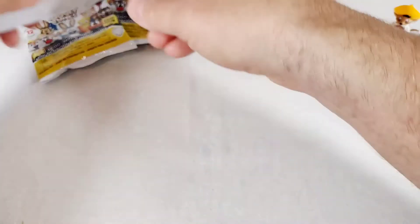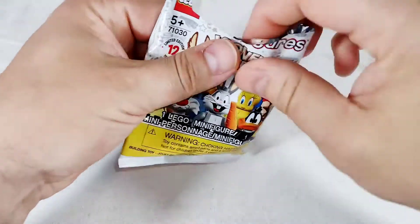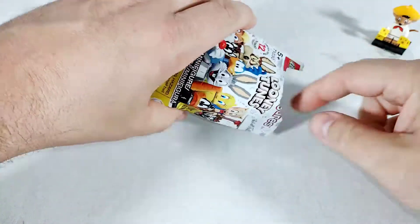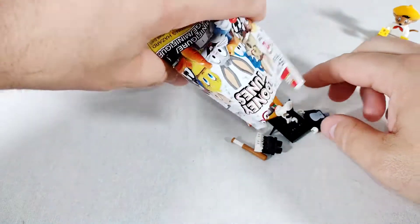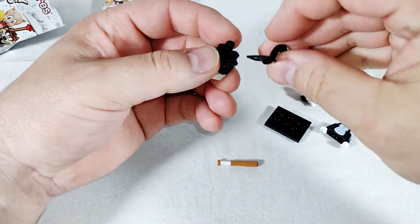All right, let's stop fussing over him. Set the trash aside, let's see what else we got. We're doing so good — no doubles yet. Sylvester! All right, we got the cat and we got the mouse. Oh, this is great!